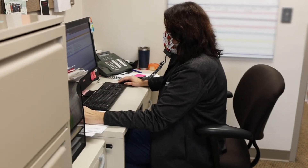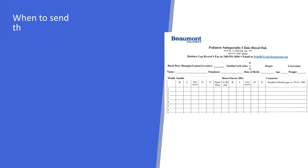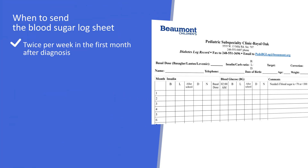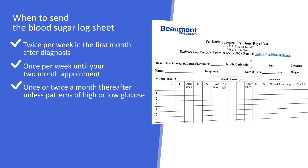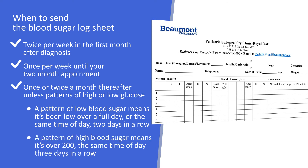We will be in close communication with you the first month of diagnosis. Please send the blood sugar log sheet twice a week for the first month after diagnosis, one time a week until your two-month appointment, and one to two times a month thereafter unless you are seeing patterns of low or high blood sugars. A pattern of low blood sugar is considered low over a full day or the same time of day two days in a row. A pattern of high blood sugars is blood sugars over 200 at the same time of day three days in a row.